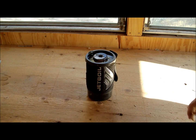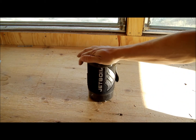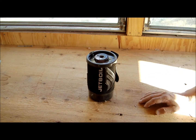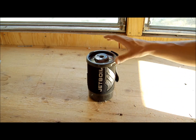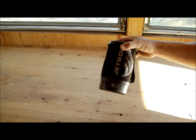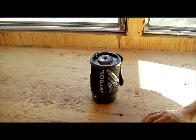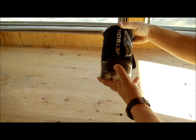Hey, how you doing today? This is a review of a backpacking camp stove by Central Oregon Survival Network. This is a Jet Boil. I'll go over it really quickly — it's an excellent backpacking stove. I didn't pick it up too long ago and I've taken it on a couple of backpacking trips. Works really well.